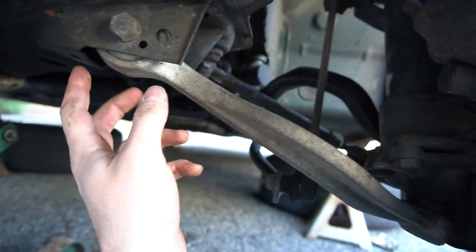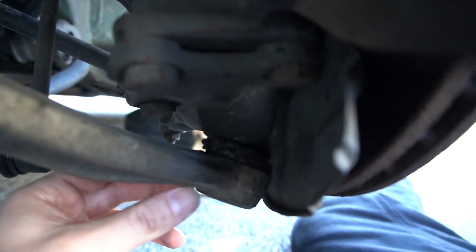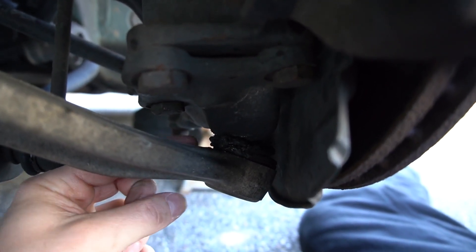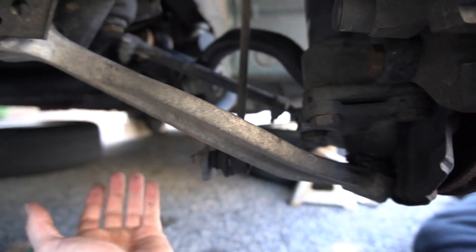Each of these arms has two joints: one bushing up where it joins the front subframe, and a ball joint on the other end where it meets the front strut assembly. As you can see, mine has a bunch of grease pushing out of it and the boot is totally worn out, so this ball joint is shot. We're going to go ahead and jump into replacing it.